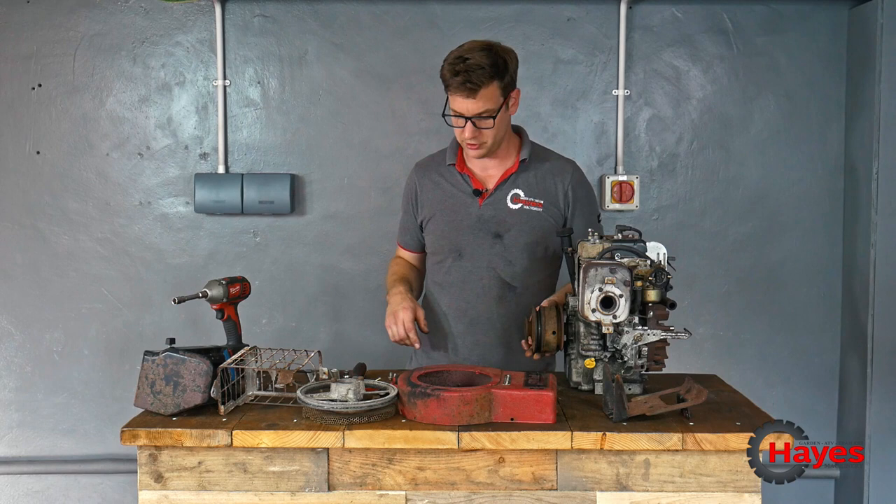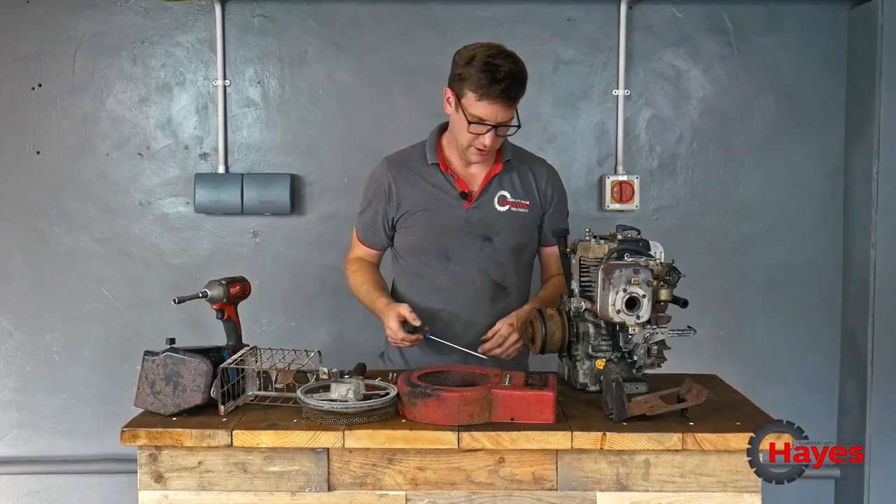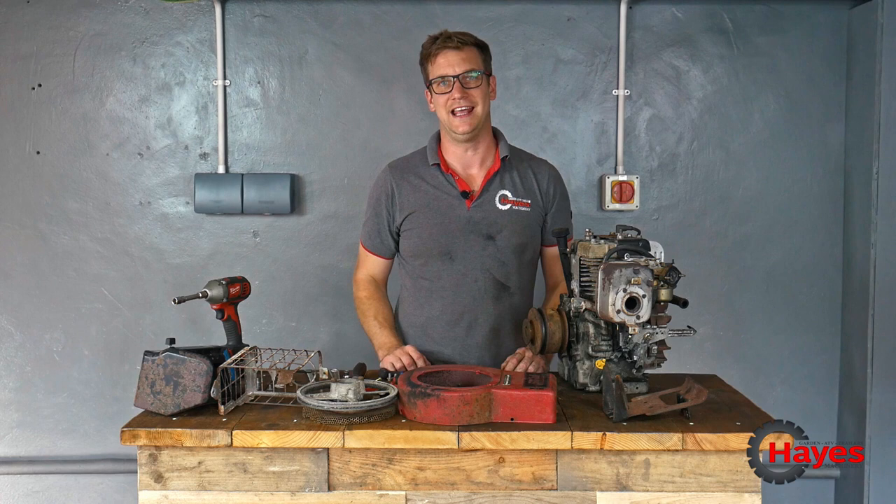Just undo the grub screws — too big, still too big, too small. There's a little bit of play. What a surprise: the American engine has an imperial Allen head on it. There we go — engine is stripped down.